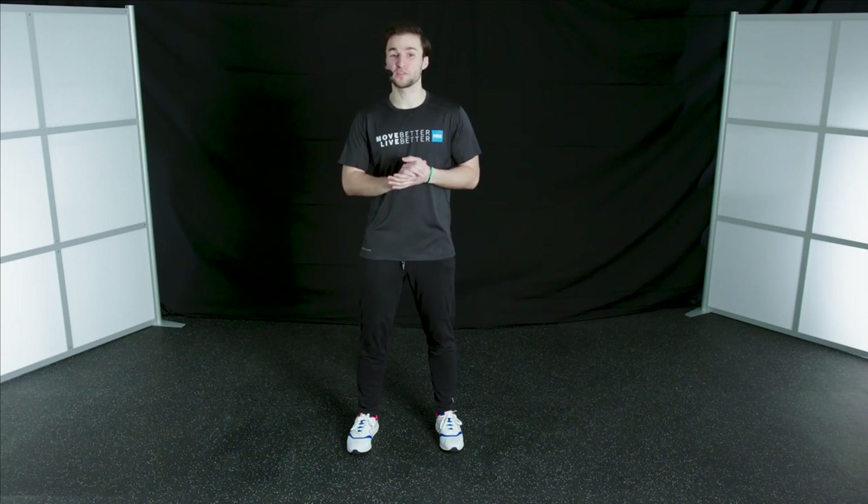Hi, everybody. Welcome back. It's Connor here from the HSS Sports Safety Program. Today, our focus is going to be on jumping and landing safely.